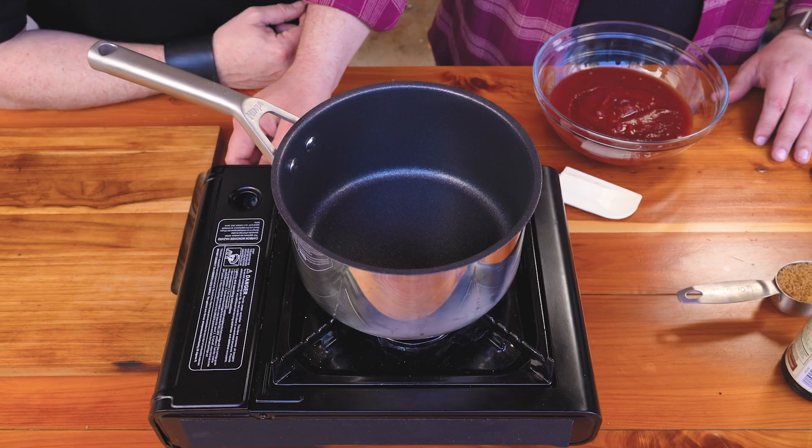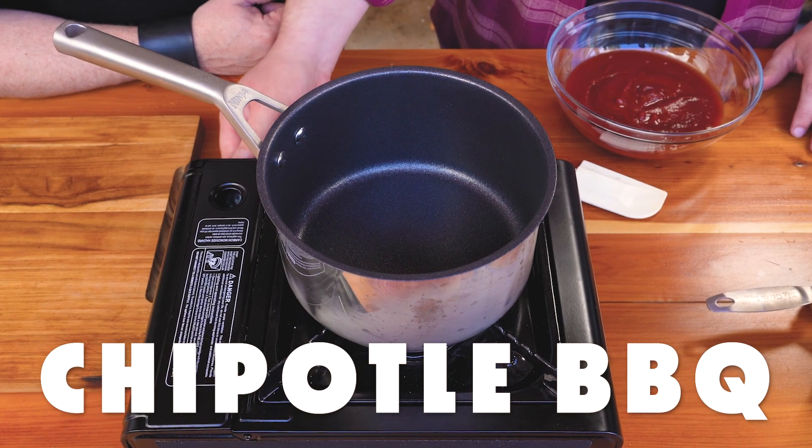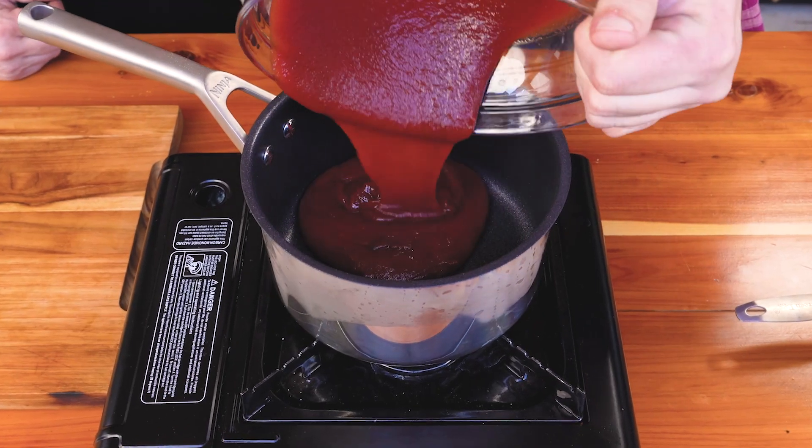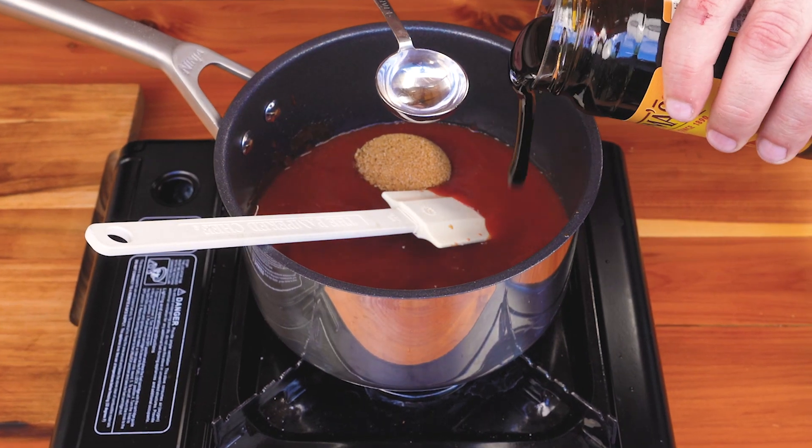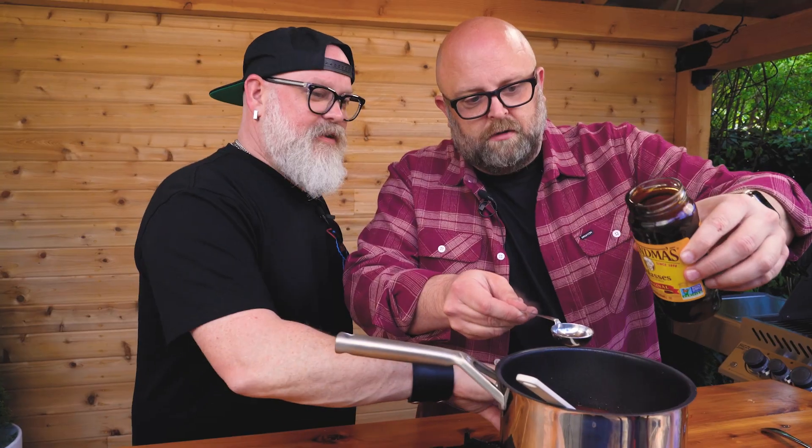We finally finished one condiment. Next up is our amazing chipotle barbecue sauce. We're going to start in a medium saucepan with a base of ketchup, some apple cider vinegar, brown sugar, then some molasses, about two tablespoons.